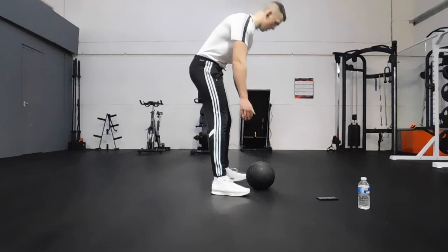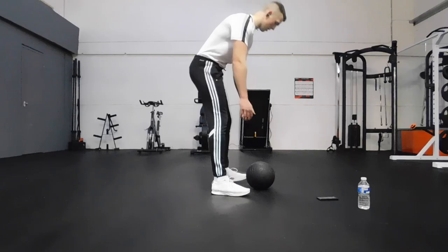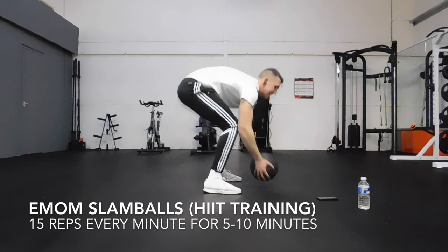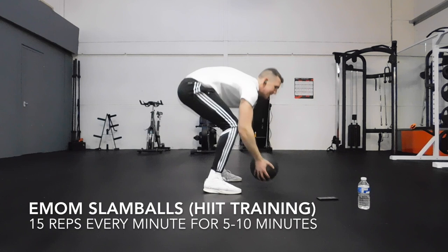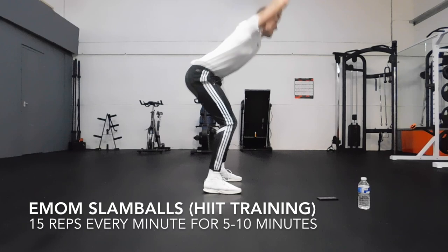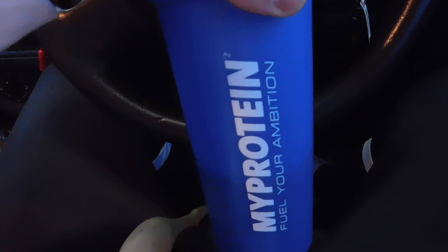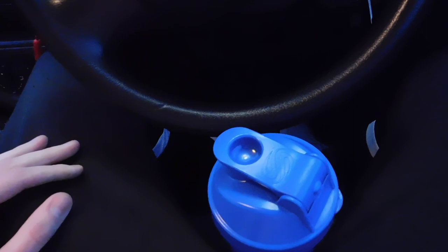After that we move on to the final part of our training — every minute on the minute slam balls. It's a wee bit of HIIT cardio. We're doing 15 reps of slam balls every minute on the minute. Start your timer at zero — 15 reps however long it takes you, and the remainder of that minute is your rest. For post-workout nutrition, in the shaker we've got 50 grams of oats and 40 grams of the whey protein isolate by MyProtein — chocolate caramel flavor, really good with oats. And we've got a banana for some fast-acting carbohydrate sugars to replace the muscle glycogen lost when you're training, and obviously your protein.